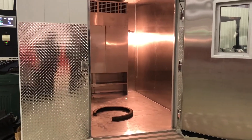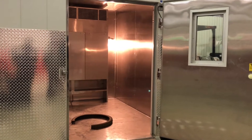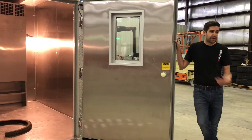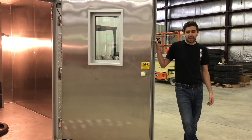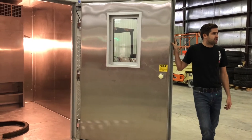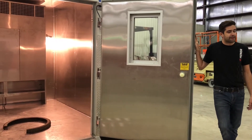We also use this for flat spot measurements. Basically you take a tire, load it on a load stand, roll it in there and bake the tire — kind of an analogy of your car sitting in an airport in Arizona for a week or something like that.